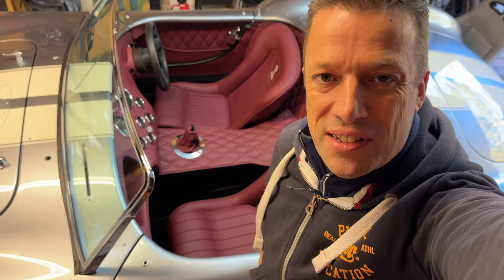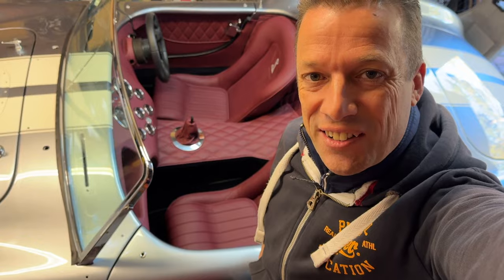Hello everyone and welcome back to season two of building the AK Cobra. We've only just got rid of the season three car to the body shop - the one I planned to paint blue - and we got the season two car back from the body shop and the trimmers. Let's take a look around.